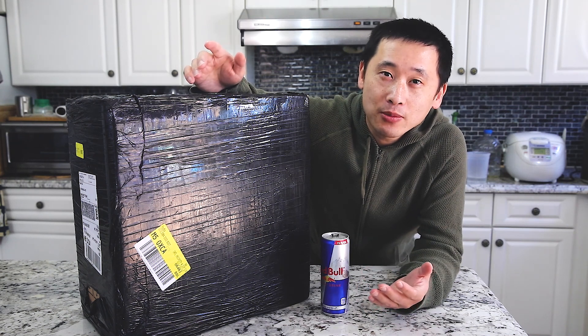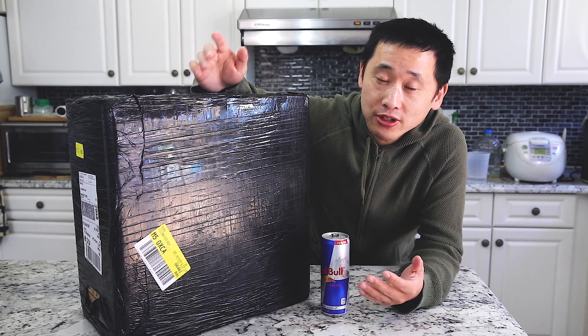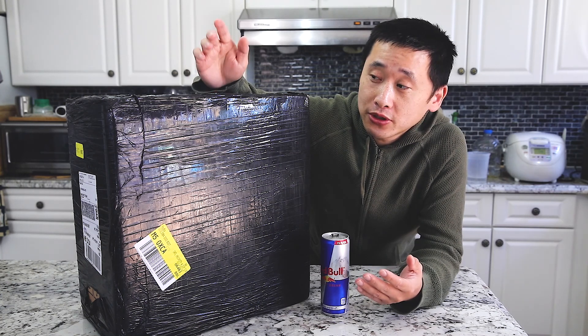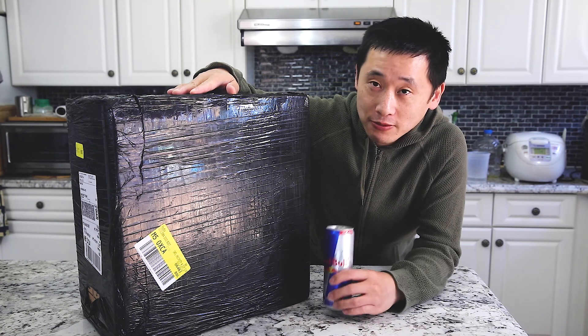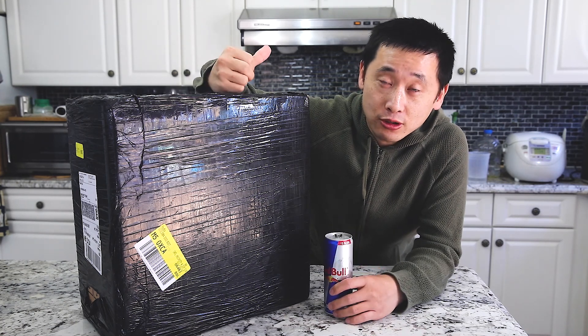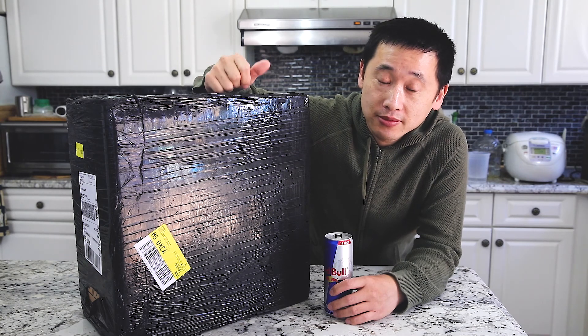Welcome back to my channel. Today we have the Prusa Mark III S — it's a 3D printer and today I'm going to be putting this together. It's a long nine hours. I have my Red Bull and endless source of coffee, so let's go ahead and hop into it and build this thing. I hope you guys enjoy this.